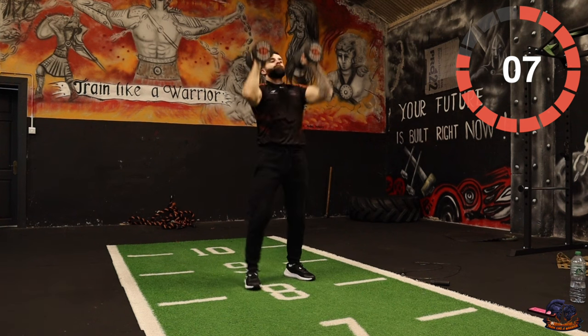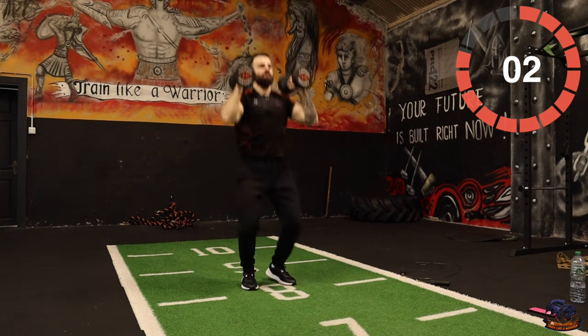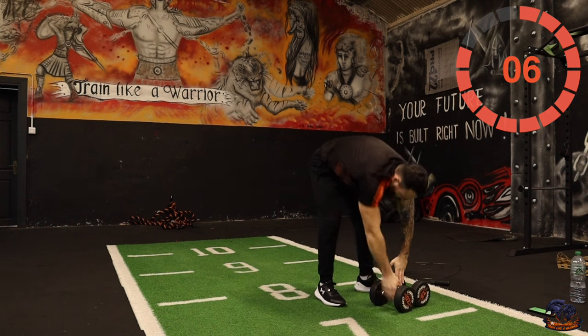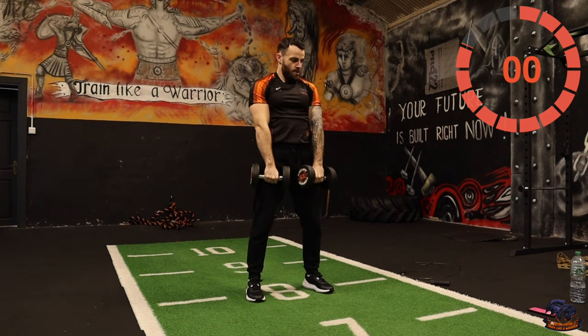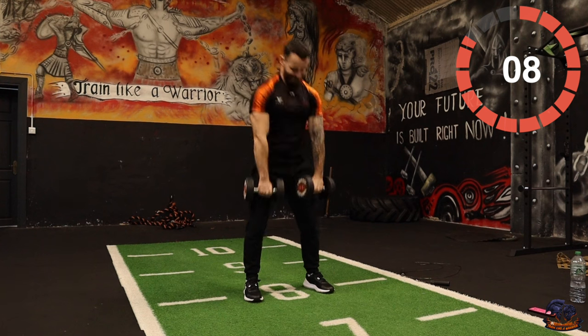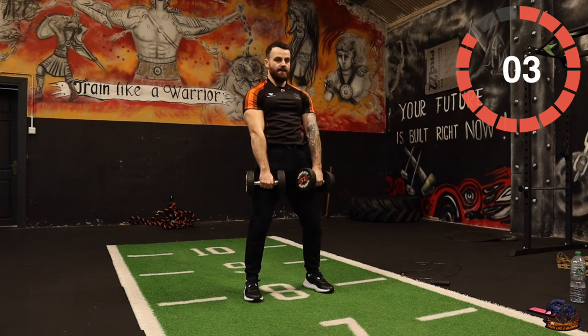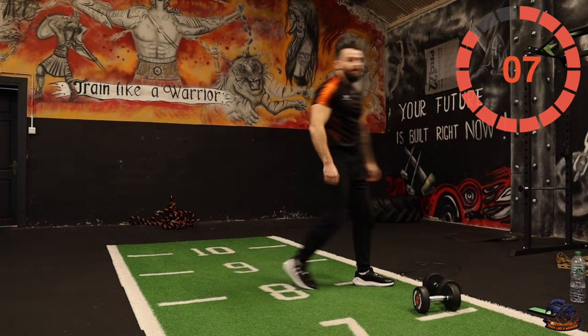Ten seconds, ten seconds. Five, four, three, two, one — we're nearly there. Ten and a half minutes left. We're nearly there, keep pushing!